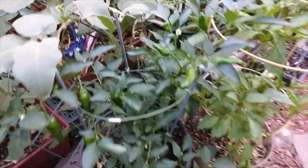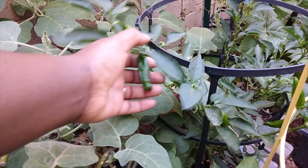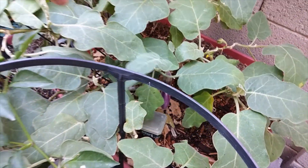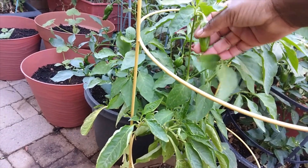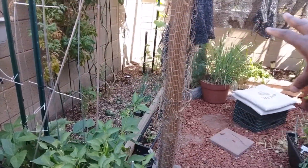Then we have my absolute favorite, which are the shishito peppers. Look at all of these beautiful shishito peppers, guys! If you are not growing these you really need to be, because they are a heavy producer. I have two plants and they grow enough for both me and my husband. We have Miss Eggie back here, who is almost five years old — she's going to be turning five. She has some more eggplant on her — love her to death. And then we have our poblano pepper, which is producing maybe a little bit more. This one's really really spicy, but it is a really good poblano pepper and it's produced a lot.